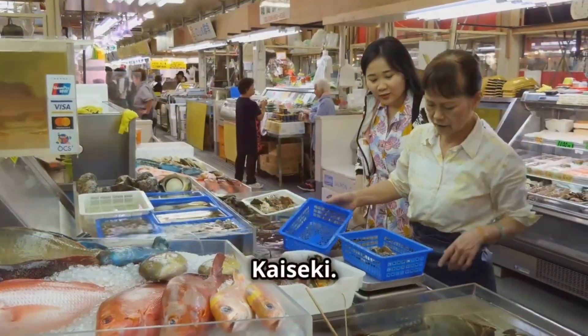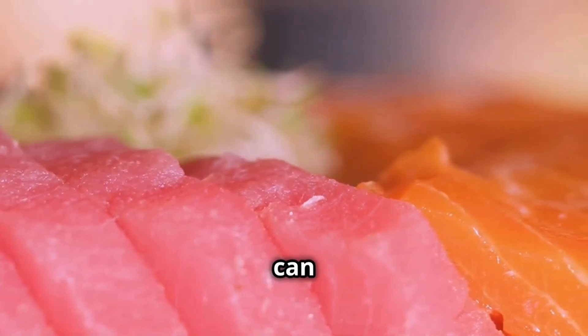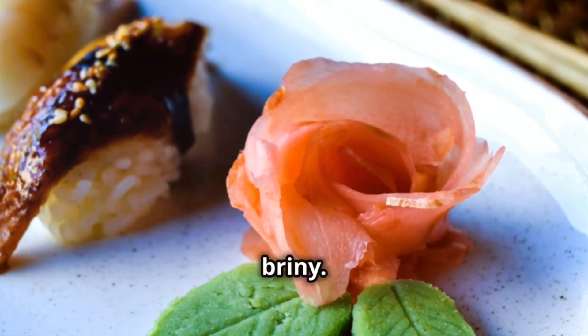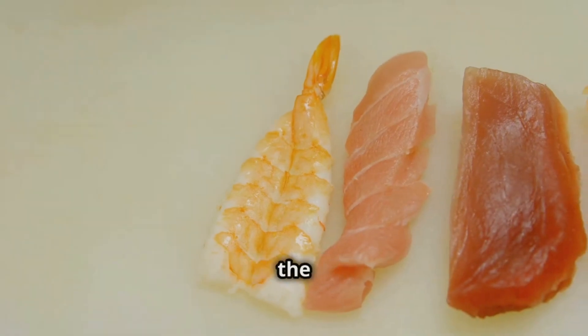Seafood is king in Kaiseki. Think glistening slices of sashimi, so fresh you can practically taste the ocean. Delicate pieces of uni, creamy and briny. Perhaps a perfectly grilled piece of fish seasoned with just a touch of salt. It's about showcasing the natural flavors.